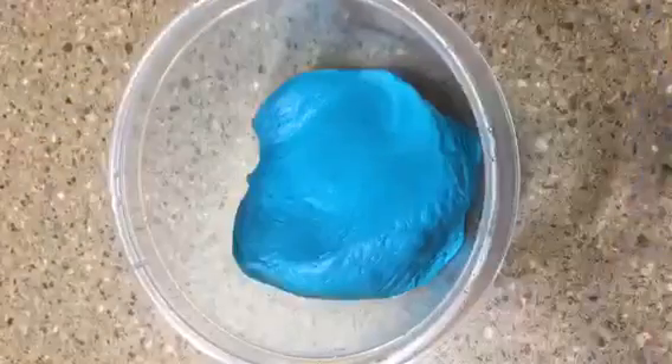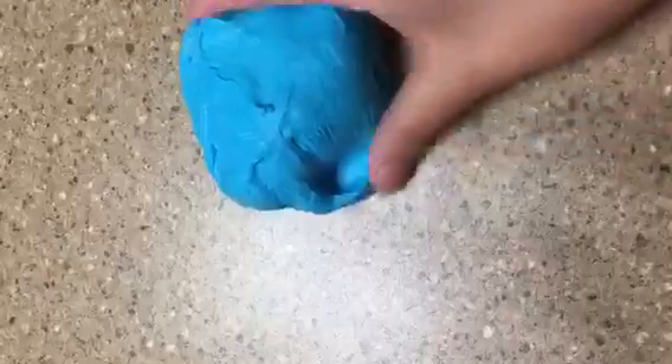The first slime we have today is blue cotton candy. When you stretch it, it's like a stringy cloud slime, but the texture is kind of like a butter slime. When you stretch it like this, it has that cloud stretch texture — like cloud slime — but it looks really tough.